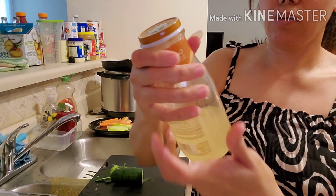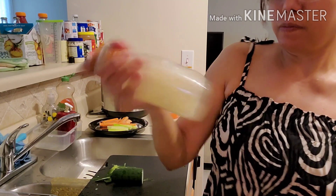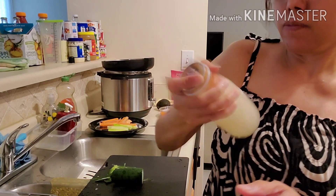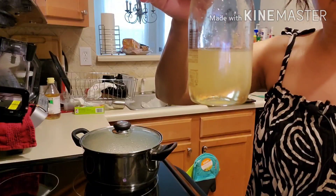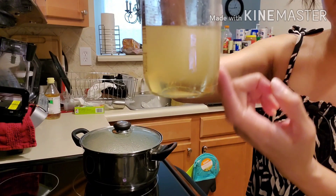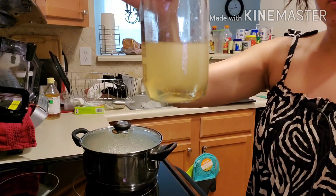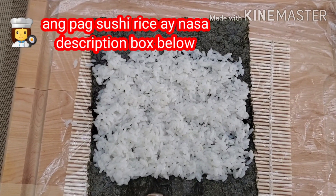Tin-transfer ko dito para mas nakita. Kailangan kasi luminaw sya eh. Malinaw na yung sa baba. Kailangan lahat yan magbago — kailangan ganyan ang kulay niya. Antay pa tayo ulit. Yan po ang itsura niya.